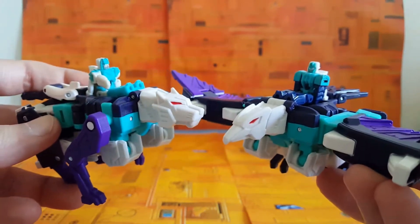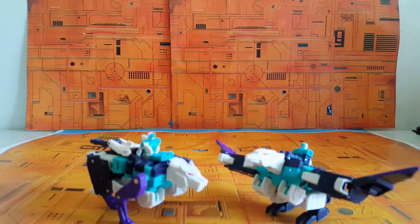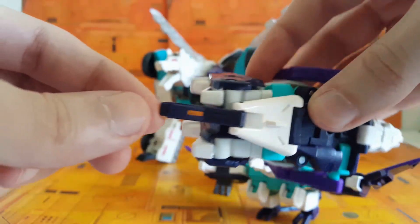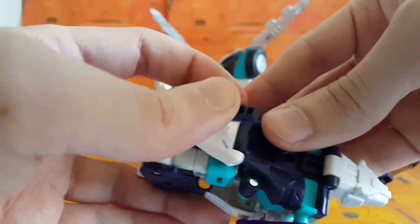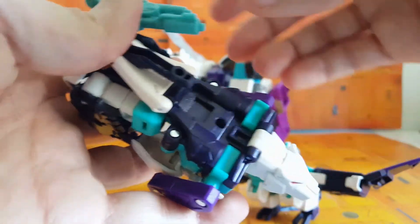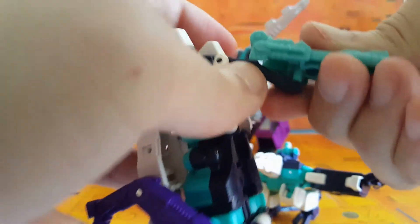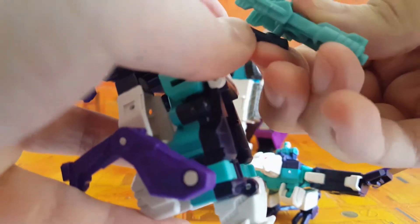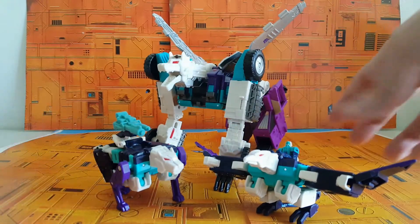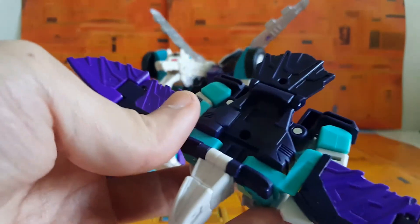Pounce's tail has a little port on the end of it where you can attach anything that fits a 3mm port. So you could take, for example, a Targetmaster weapon right off their backs and attach it to Wingspan's or Pounce's tail and let them shoot away like a sort of cannon they carry around on their back. I don't really know what to do with Pounce's arms when they're folded up under the underside of the wolf body, so if you turn the little handles around to the side, you can have the fists open so you can put in weapon storage on the side of the wolf — little cannons on the hips.